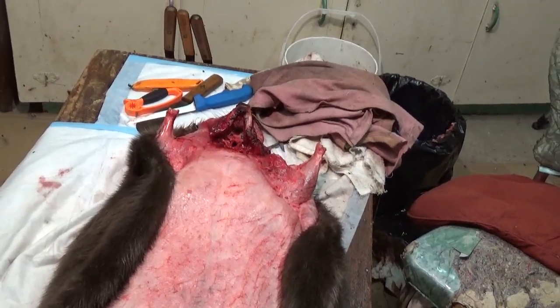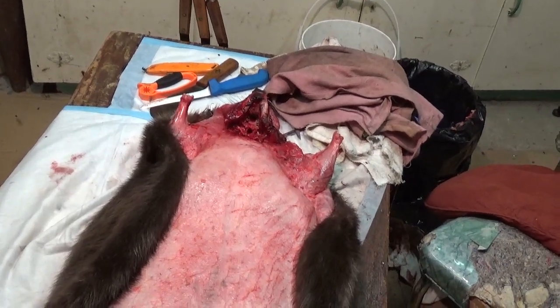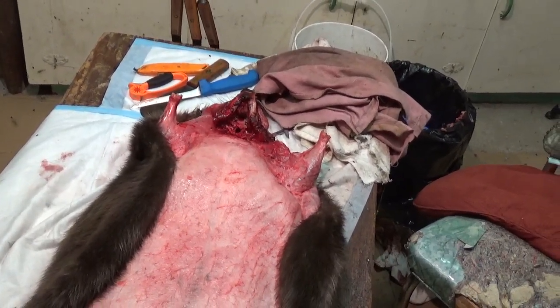Whatever you do, put your stuff in a shed or somewhere and get it away from the outside. Mr. Skunk had a little bit of a meal, but I ain't going to get another one this year. Anyway, you guys take care — we'll talk to you soon. Thank you, bye.